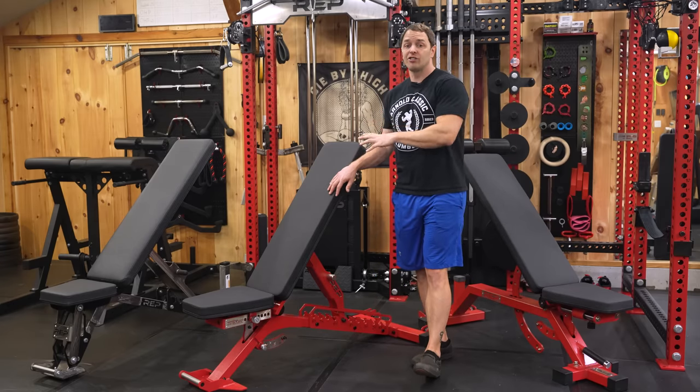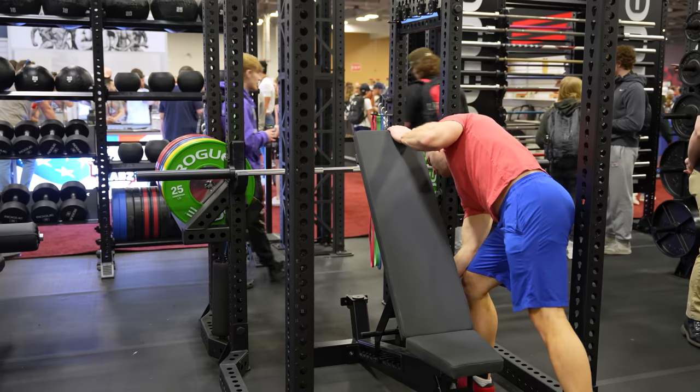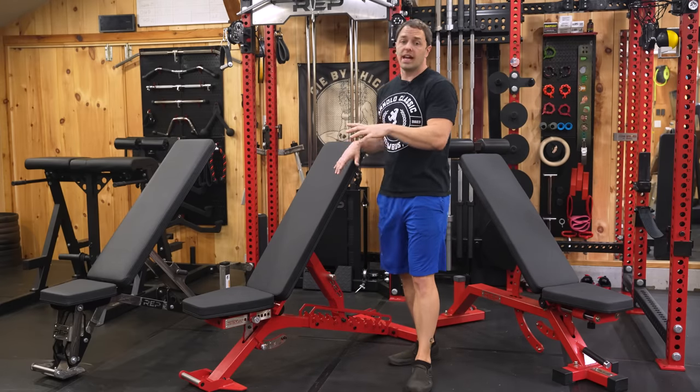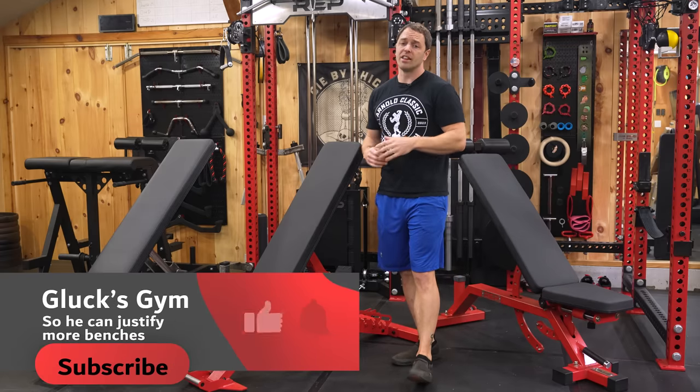What you won't see me comparing this to is Rogue's Manta Ray bench, because while I ordered it months ago and have seen it a few times, it's clearly not here yet. But when it comes in we'll be comparing it to this one and some other FID benches we own, so subscribe so you don't miss that review.